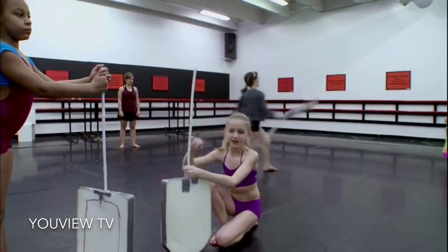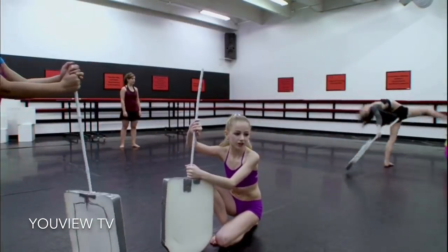Left leg high on the straddle. One up, two up. One, two, three. One, two, three.